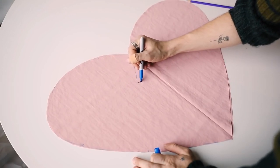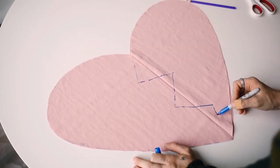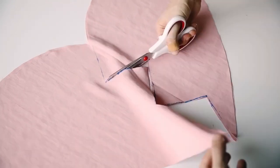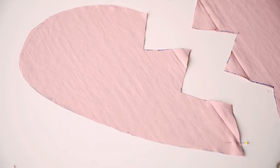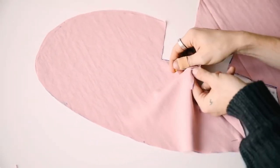Next, I went ahead and created a little crack down the center. You can totally make this a straight line if you want to, or you can make it jagged like this — I thought it added a cute little element to the piece. You're going to need two pieces for the left side and two pieces for the right side.